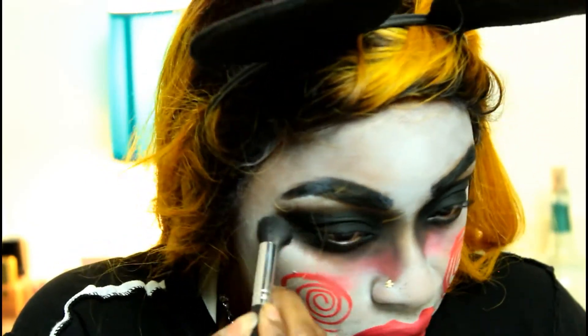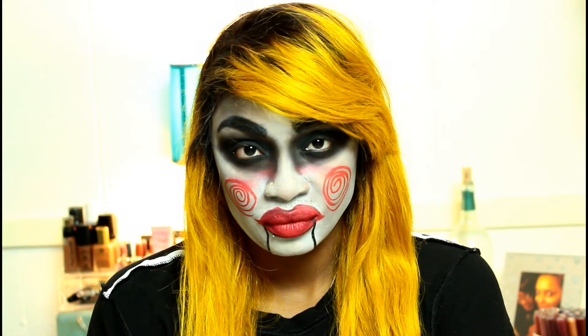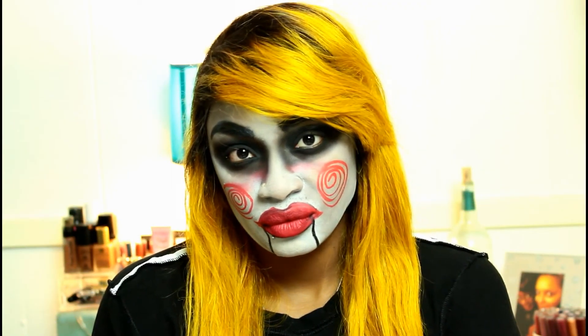Then we're going to go back in with a little bit of that black shadow and smudge it up underneath the eyes — let's make this stuff messy. And that is it! This is my Buddy aka Jigsaw makeup tutorial.